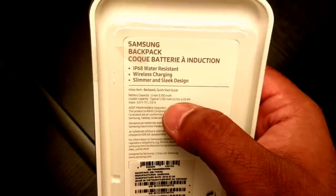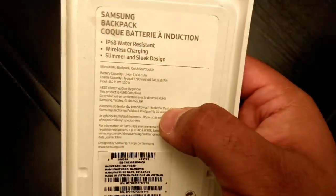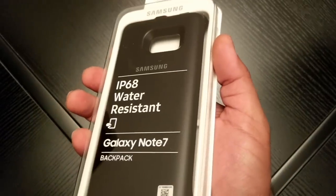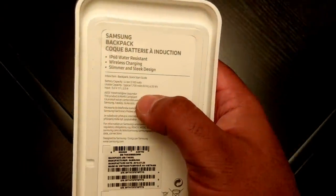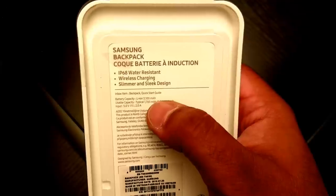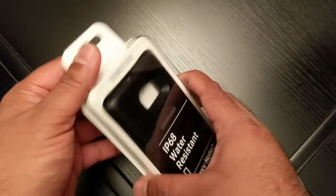It's less than half of what the Note 7 battery is. The reason for that is because this is a wireless charging case, you actually lose a lot of energy. The full 3,100 milliamp hours does not charge the phone — you lose about half of it in the transfer. So just bear that in mind when you're buying this.